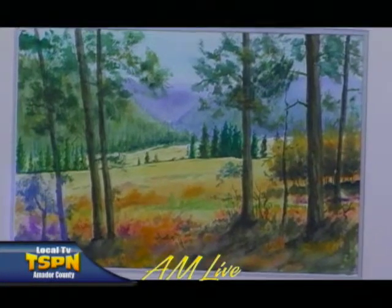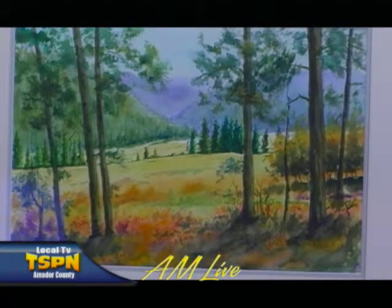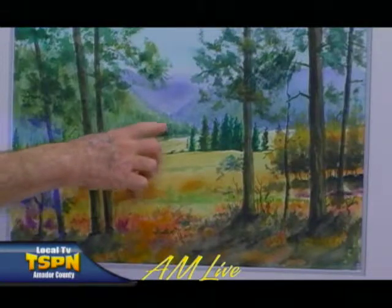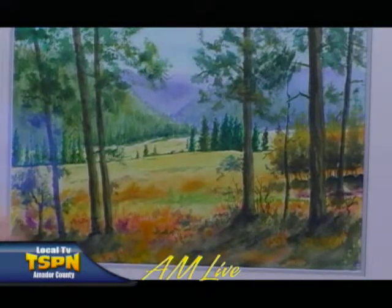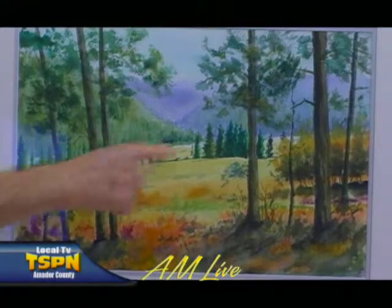This one is a watercolor that I did of Grover Hot Springs, up by Markleeville. The campground is back over here and the hot springs is back up in there — you can't see it right now, but if you've ever been there, you recognize this field and the road. The road that goes up to the hot springs is actually behind these trees here.